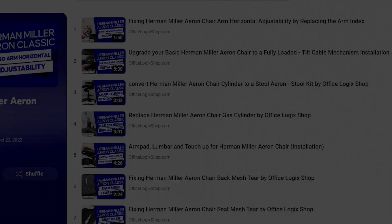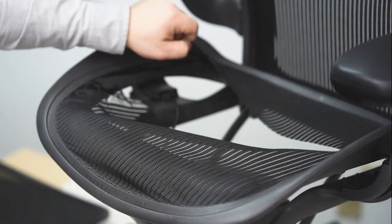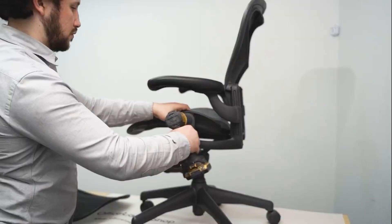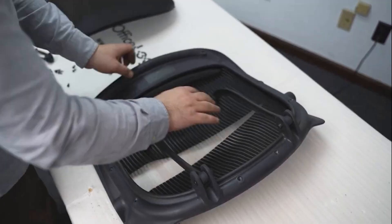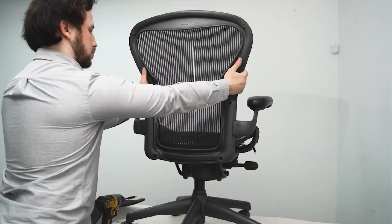On another note, have you checked our video collection for the Aeron Classic? We have covered several common problems and created easy video tutorials to fix and replace almost anything. Those tutorials are not just limited to the Herman Miller Aeron Classic — we have several playlists that cover other office chairs, so make sure to check them out.